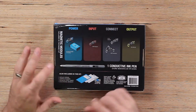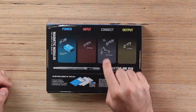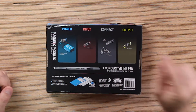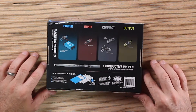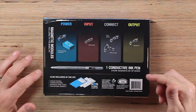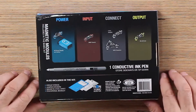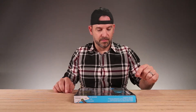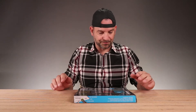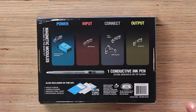You have power input, a 9-volt battery supply. You have a switch, NPN transistor, two-pin adapter, and a bi-LED. And one conductive ink pen — stores sideways or with the tip down. Also included in the kit: a circuit stencil, jumper stickers to jump the electricity, magnetic steel sheet, and an educational booklet.